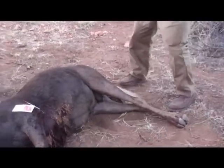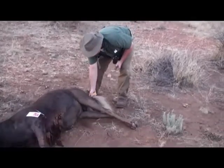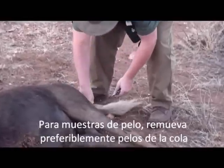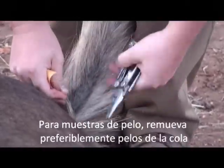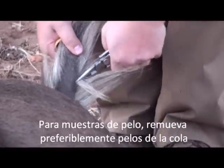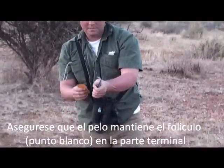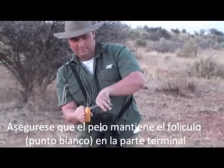We'll come back here to the tail — we always want to collect a hair sample as well. Get back here, grab some of those great tail hairs. Take our pliers and give them just a good yank, and on the ends of those hairs will be lots of follicles. We can just slip them right into a little envelope.